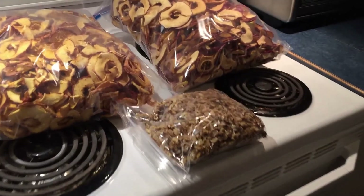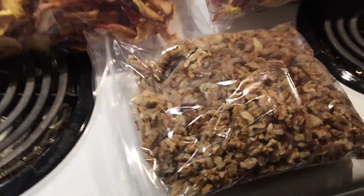Shelled walnuts will keep in the refrigerator for 6 months and in the freezer for over a year.